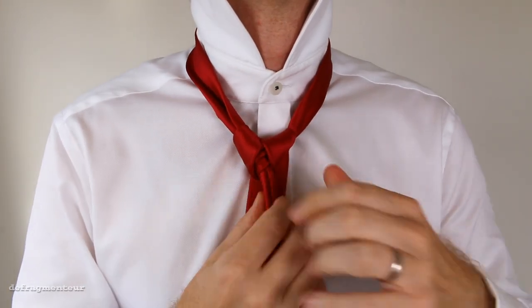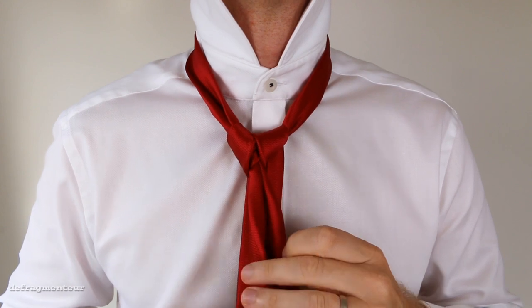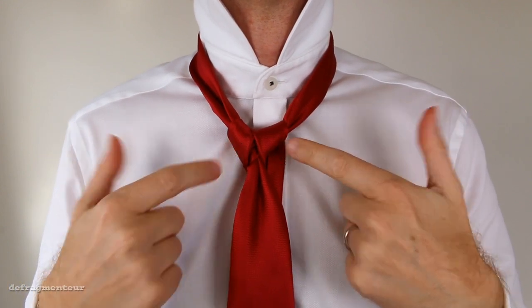And what you should end up with is this triangular looking knot. This is going to be the base of your knot — the foundation stone.